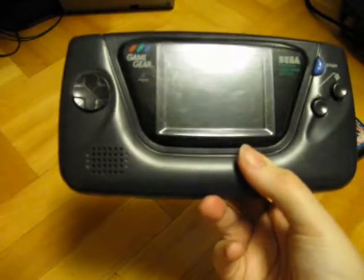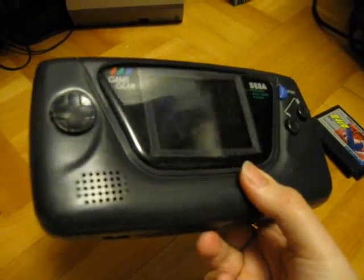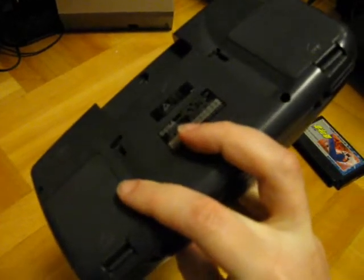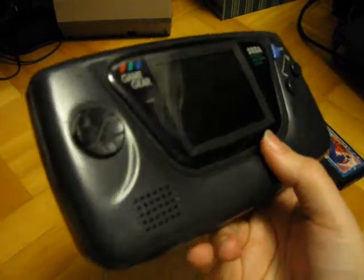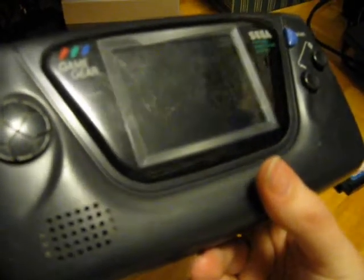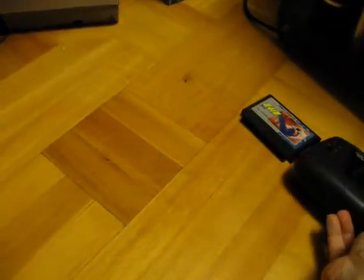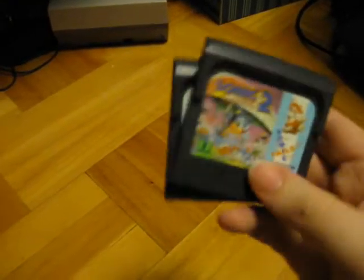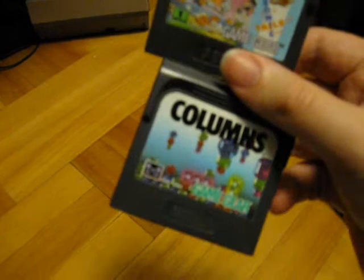Then I picked up a Sega Game Gear. The sound on this doesn't work, but it's probably just a capacitor that needs to be replaced. Other than that it works fine. The screen is a bit scratched, but not too bad. I got two games with it — Sonic 2 and Columns.